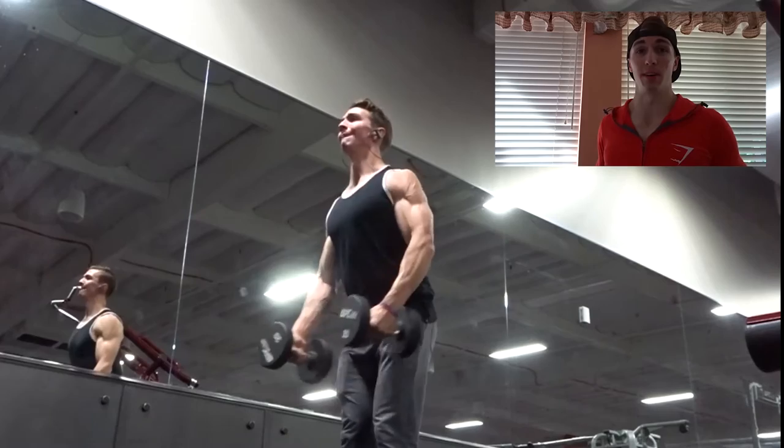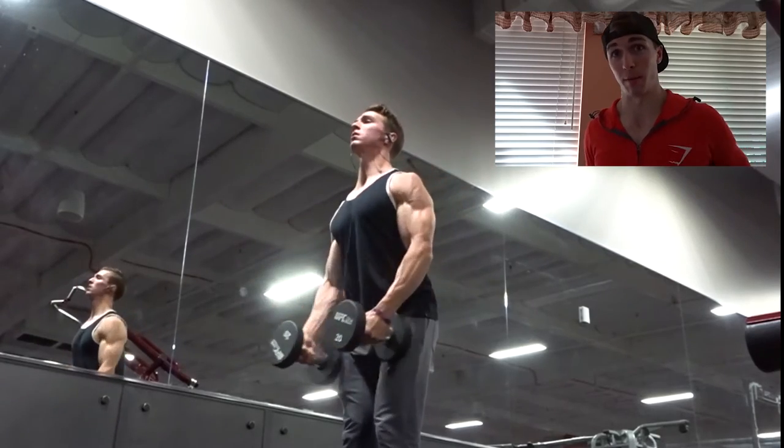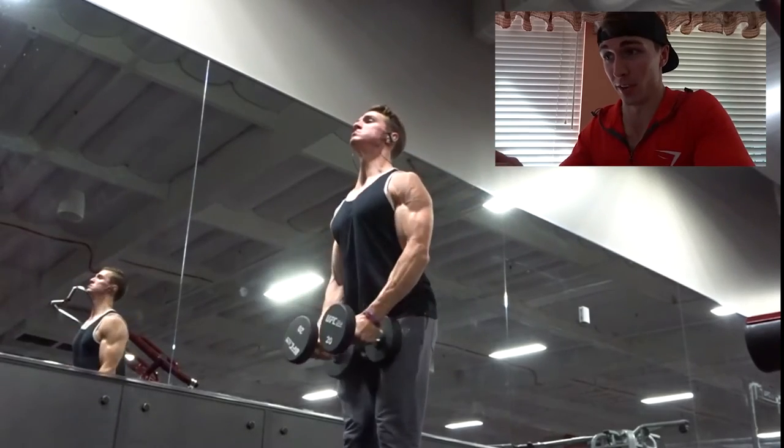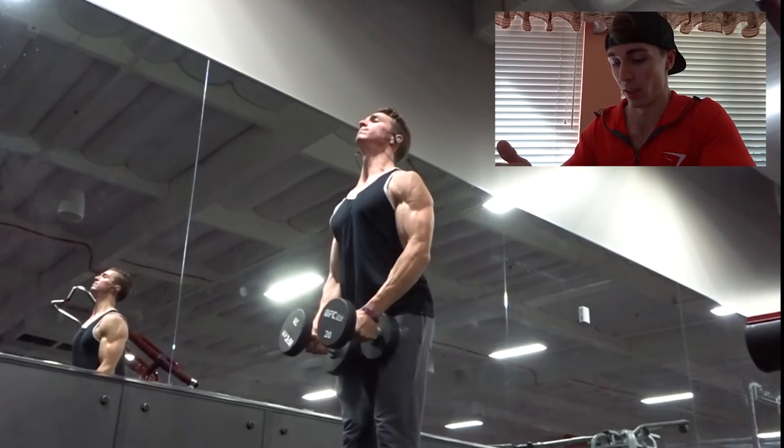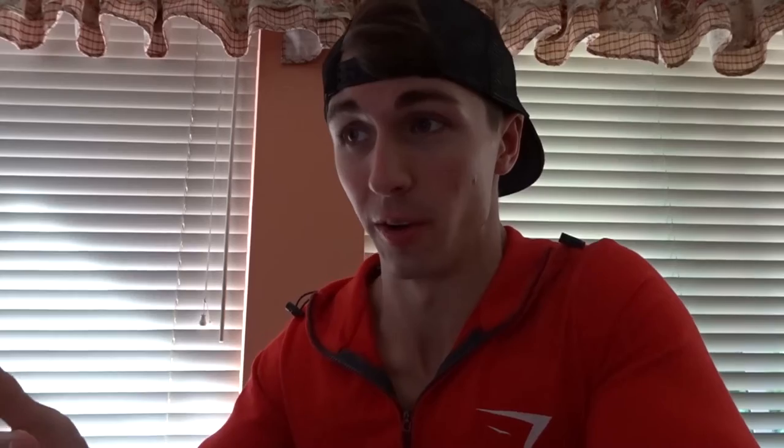Second exercise was just standing lateral raises. The one tip I want to give on these is, no matter if you're bringing the dumbbells in front of your body or keeping them at the side, you want to make sure that you're minimizing momentum by not swinging your body. Either way you do it is not right or wrong, but if you're bringing them in front of your body, your traps are going to be more involved.